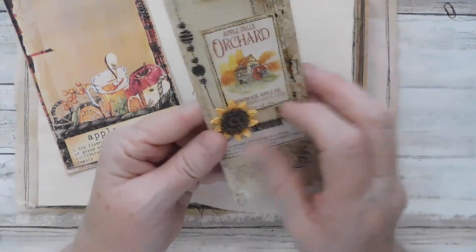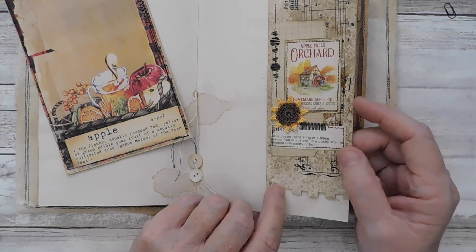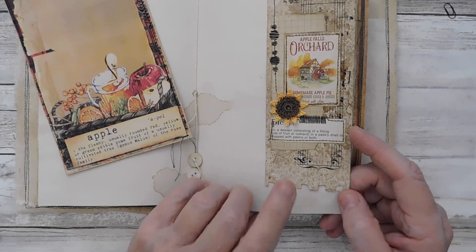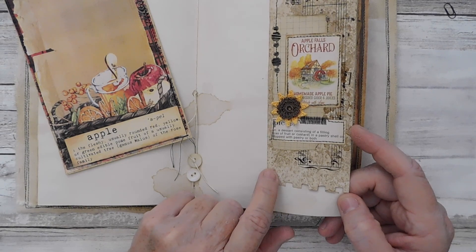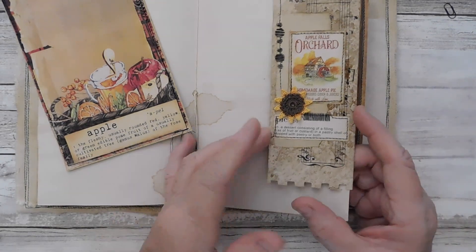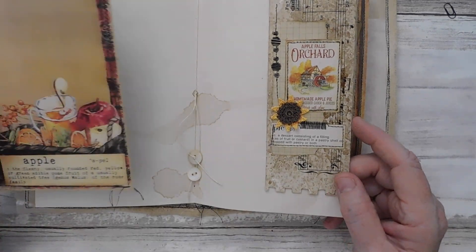I've seen this on YouTube but I cannot remember who did it. So if you have seen the video where they make these, be sure and let me know in the comments and I will get it in the description box. I watched it some time back and I can't remember who it was.